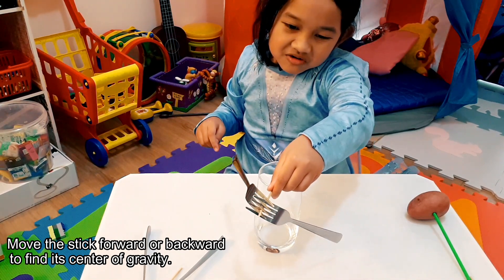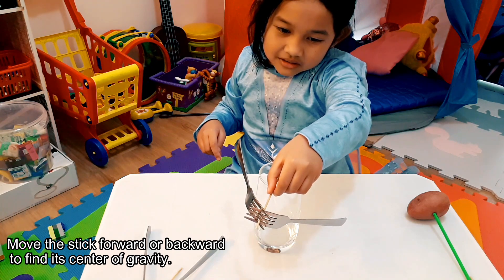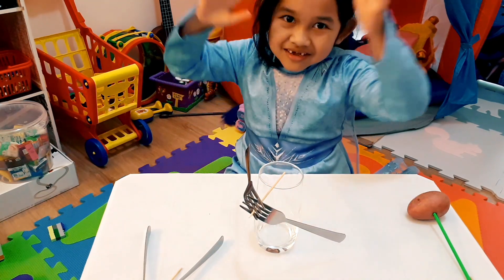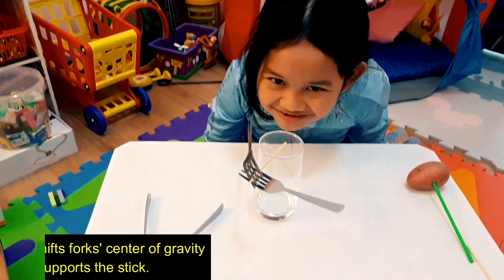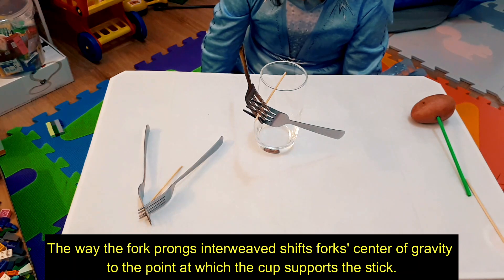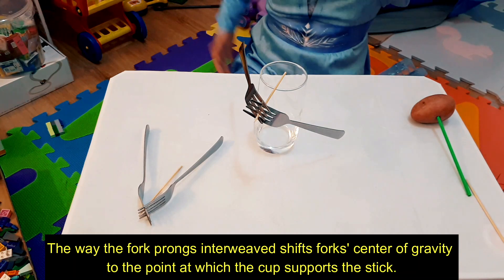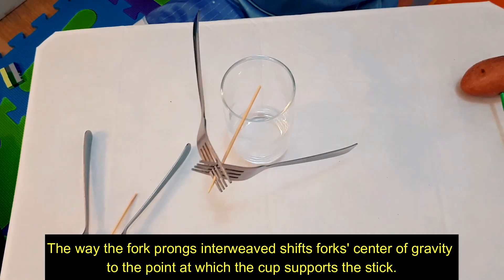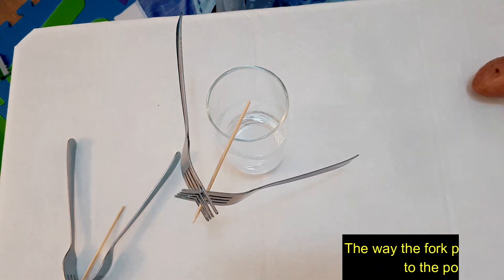Be careful. Voila! Wow! It's cool! You can balance it. Super cool! Wow! That's cool!